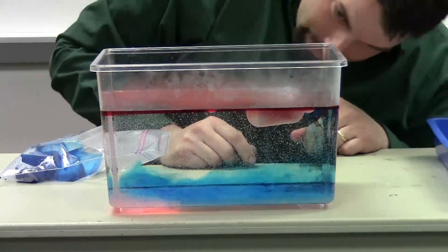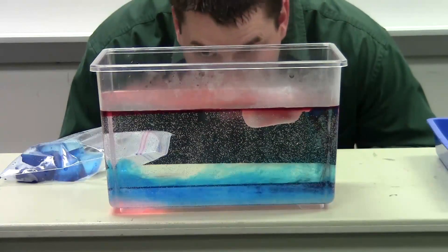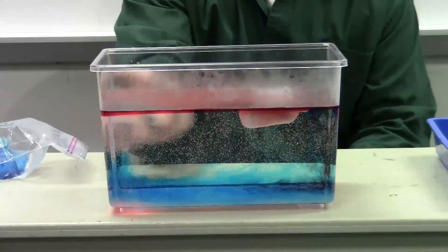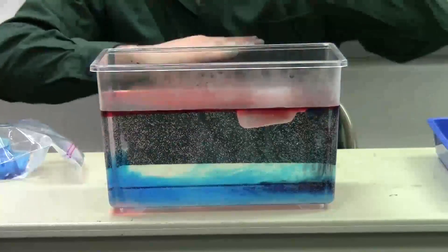Pretty neat to see. Oh yeah, you can see the layers. In fact, in between you can see that there's a layer of just clear water. You can see the cold water just sinking down, forming the layers.